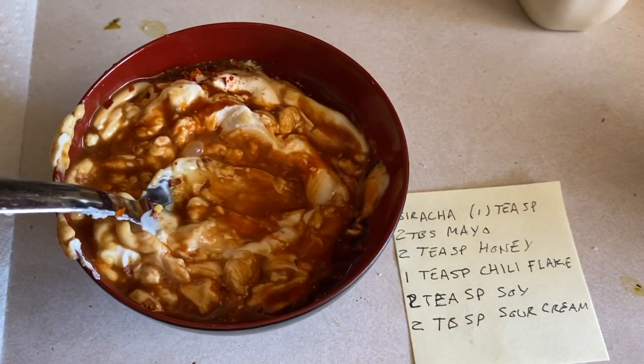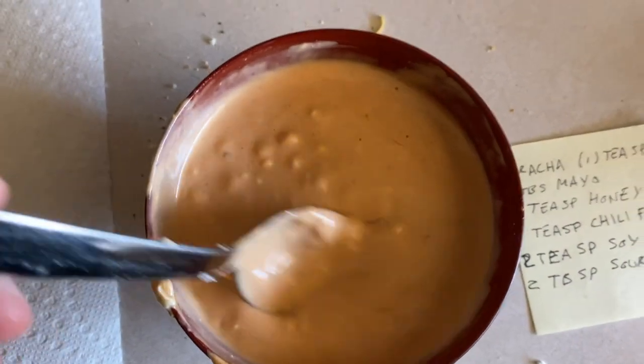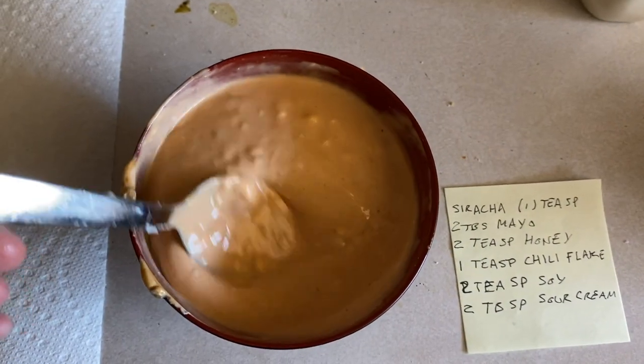I'm going to need both hands to stir this right. Please stand by. After you're done stirring it, it should look like this, roughly. It's got the nicest aroma, too.